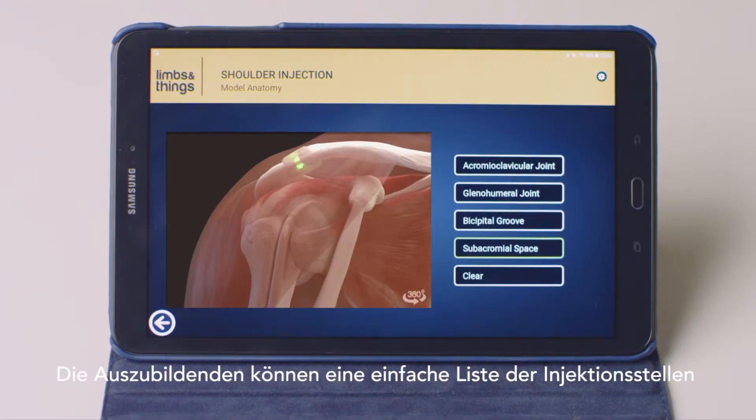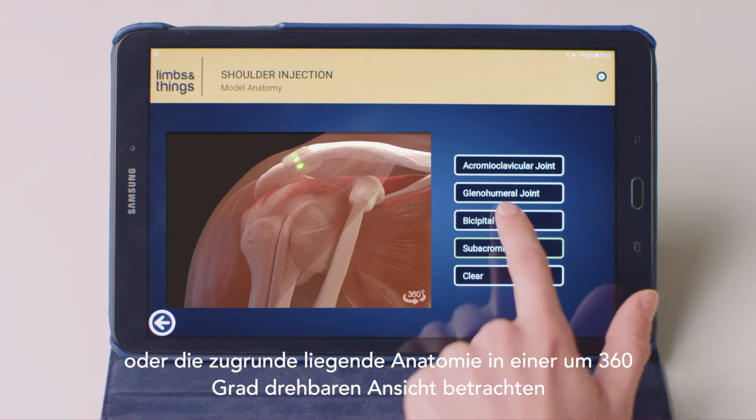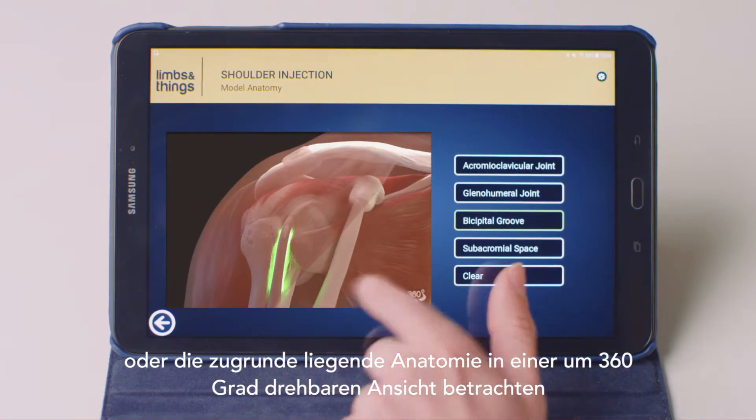Trainees can view a simple list of injection sites, or the underlying anatomy in a 360-degree rotatable view.